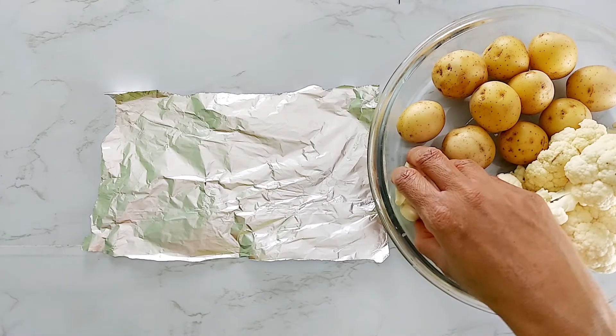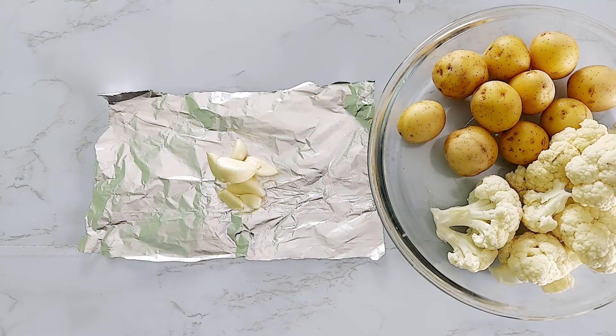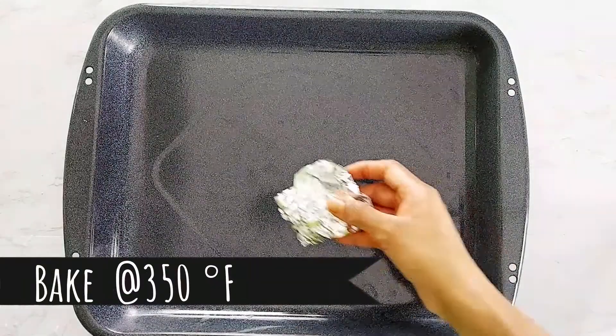Let's begin by roasting garlic. In a piece of aluminum foil, add 5 to 6 cloves of garlic and drizzle with olive oil and bake in a preheated oven for 10 minutes.